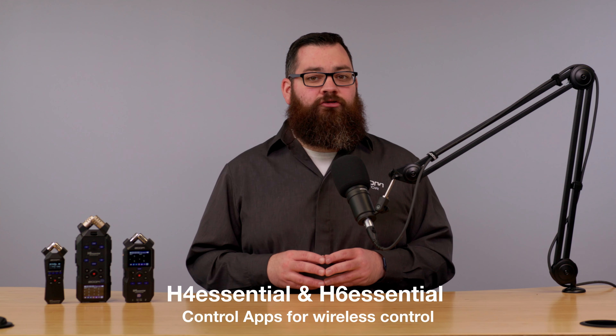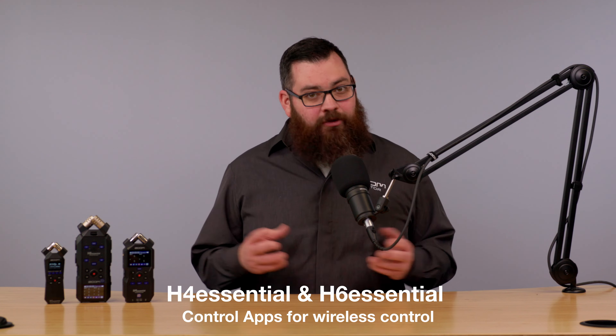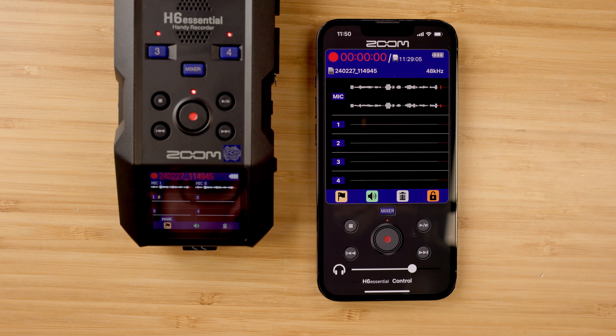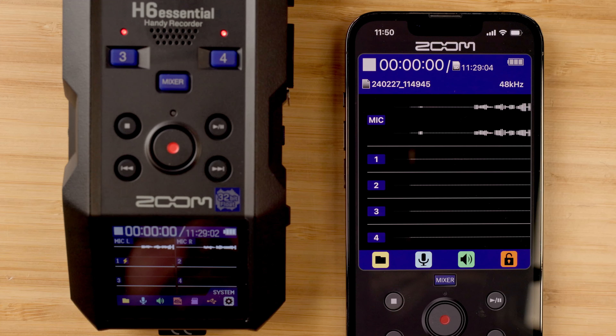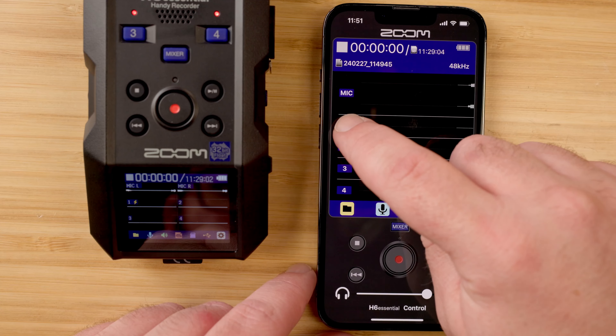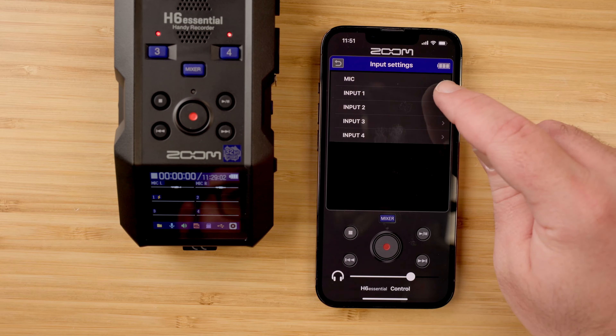The other use for the BTA-1 Bluetooth connection is for wireless control of your recorder. The control app for these recorders allows you to remotely hit record and stop, view your waveforms, adjust your mixer, arm tracks, adjust settings, and add markers while recording.